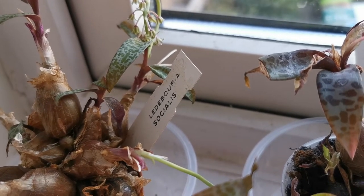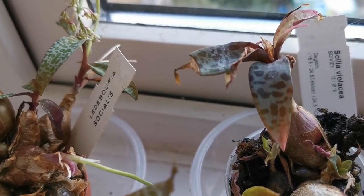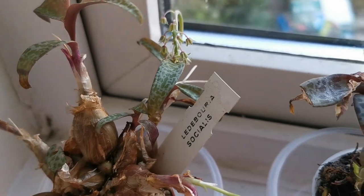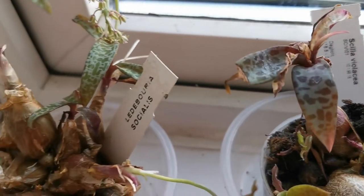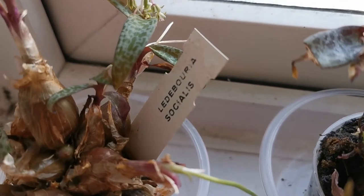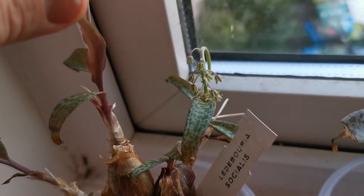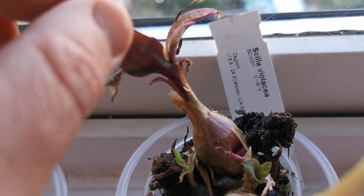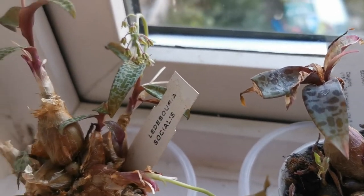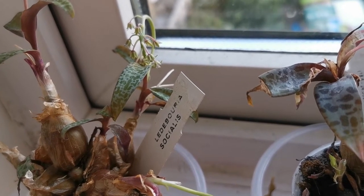It was therefore moved to Ledebouria as Ledebouria socialis. In the meantime, in horticulture, different strains of the plant were developed. The upper leaf markings vary between green and silver with dark green or darker brown spots, and there are different populations — some with a purple underleaf, like the ones I have, as you can see, and some others with green undersides. In horticulture, the one with the purple underleaf was called Ledebouria violacea or Scilla violacea.